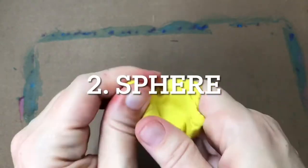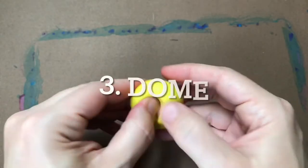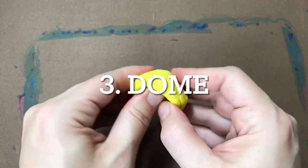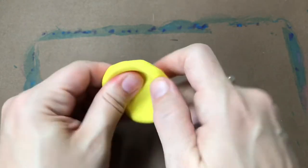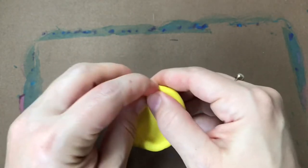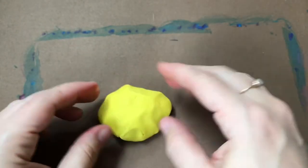The first good form to practice is a sphere. You will create a ball or sphere of clay by placing it between your palms and rolling it in circles. Many forms that you will want to make start with a sphere. You can create a dome out of your sphere by poking your thumb into the top and then turning and pinching the sides to be an even thickness. This is also how you make a pinch pot.